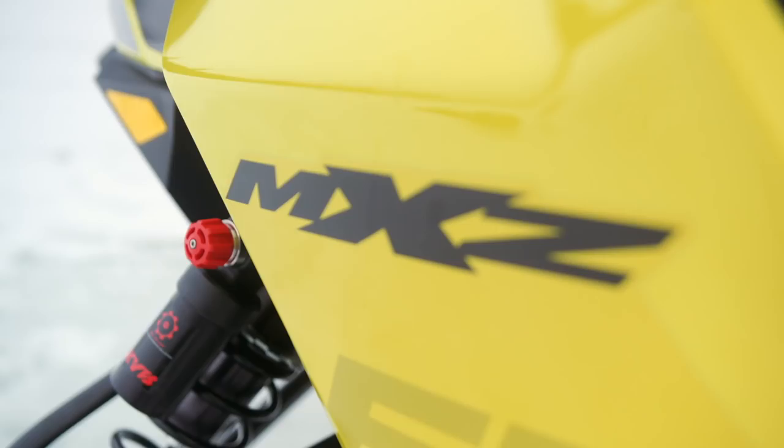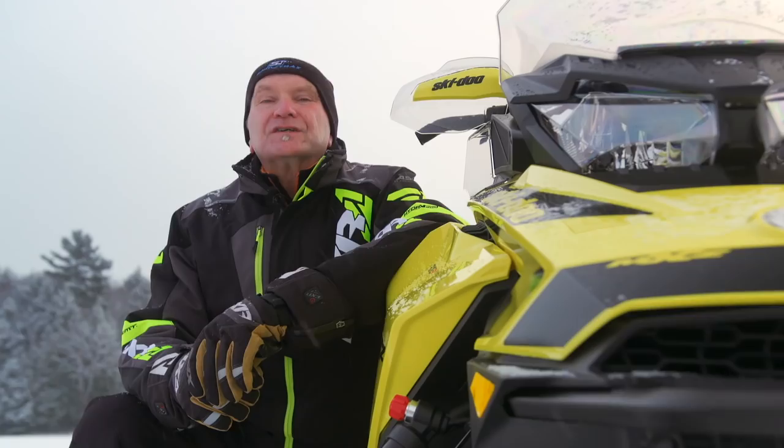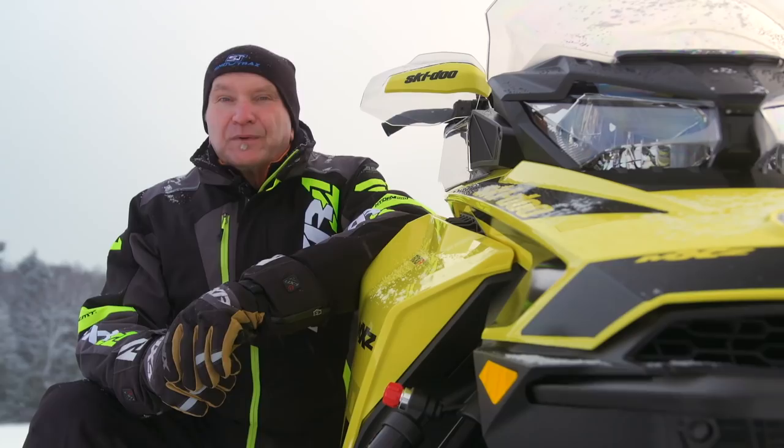Tooling up a new 600 E-Tech mill for the G4 chassis was, and is, the next step. The Series 3 600 E-Tech engine from Skidoo is one of the most venerable engines in the entire snowmobile marketplace. It is the engine that brought us E-Tech direct injection way back in model year 2008.